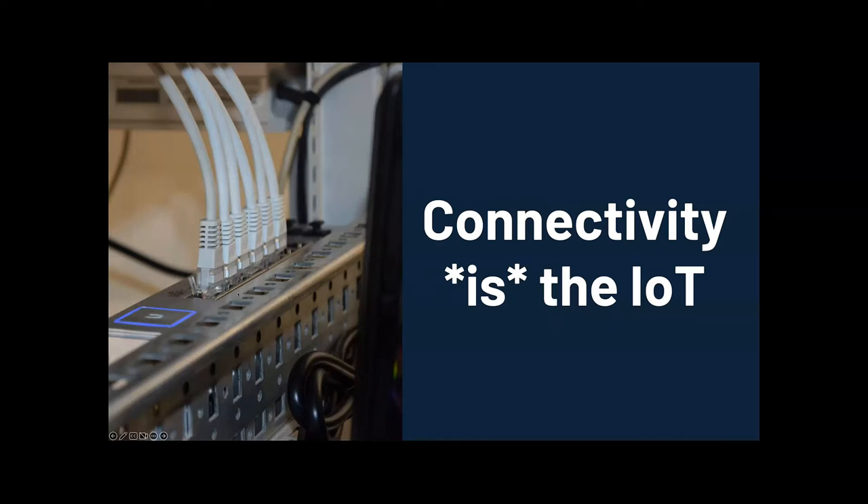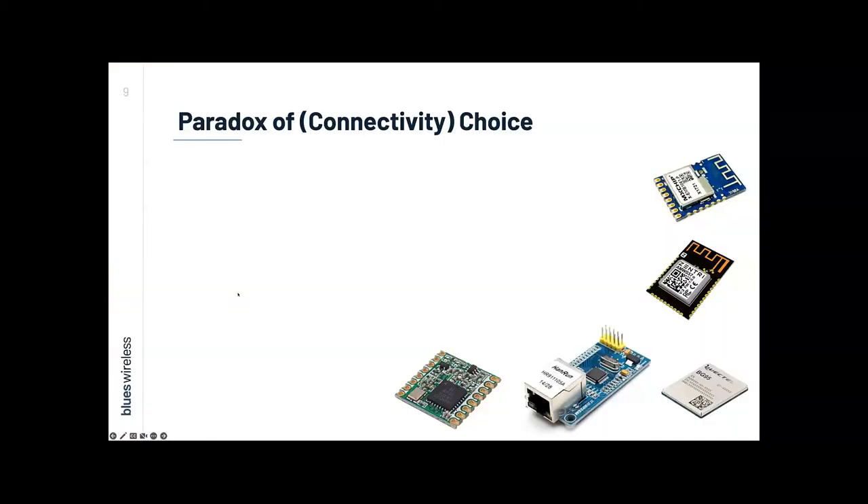My personal take on rapid prototyping starts with optimizing the 'I' in the IoT — establishing connectivity in the earliest stages. But today we have choices, maybe too many choices when it comes to connectivity, and we can find ourselves paralyzed with no clear path forward. So let's look at some specific deployment-related considerations. It starts with communication range: how close to a gateway does the device have to be, and are there indoor or outdoor line-of-sight considerations?